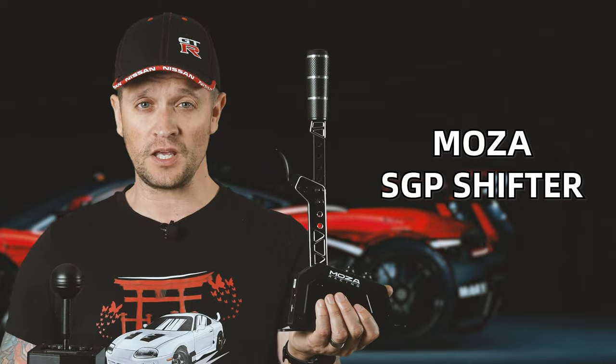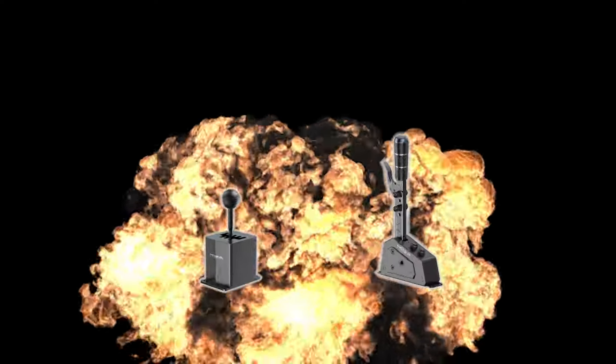The time has come to choose your weapon. Will it be the Moza SGP Sequential Shifter? Will it be the Moza HGP H Pattern Shifter? Or will it be both? You decide.